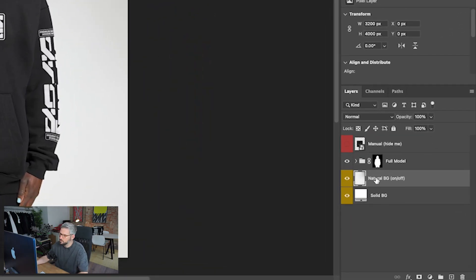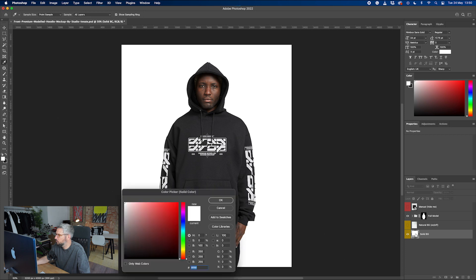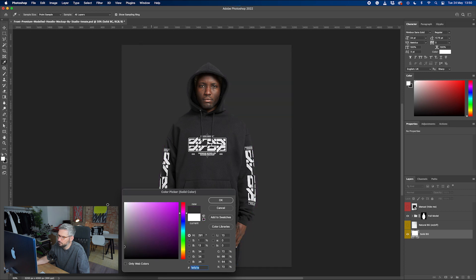We've got a couple of options here for the background initially. We've got the natural background — we can have that on or off. I quite like that because it gives a nice solid frame when you're working to a bright website. We can change the background color as well. At the moment it's set to white, and we can change it to anything we want — whatever's on brand for you.